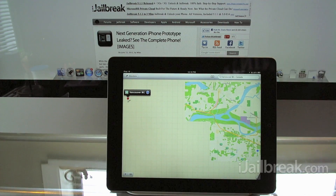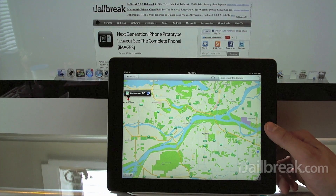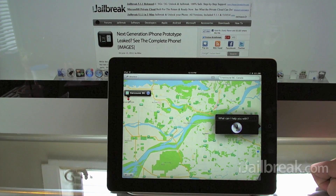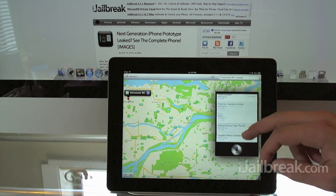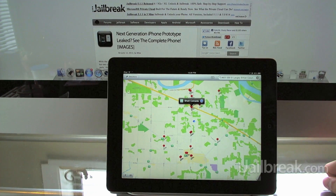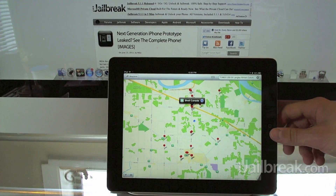Another feature I'll demo quickly is how Siri integrates with the new Maps application. If I ask Siri where's the nearest gas station, it'll instantly give me directions. Siri responds: 'Looking for gas stations... I found 20 gas stations.' We can pick from a list — Shell Canada, for example — and it instantly gives us directions from our current location to the gas station. It's nice for hands-free use when driving, just like a physical GPS unit or a TomTom application.